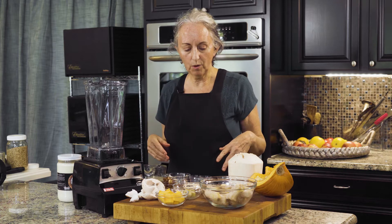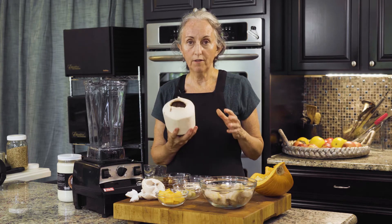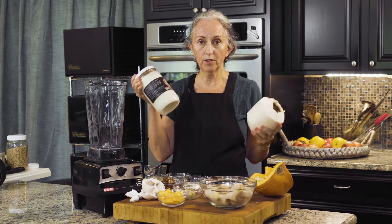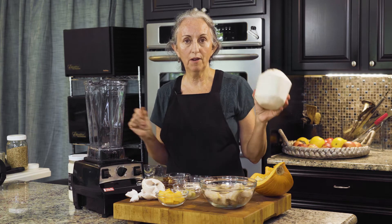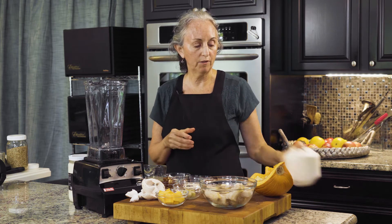You don't have to add that if you don't want. I used a Thai coconut for this, but you don't have to use Thai coconut — you can use coconut cream instead, and I'll have that in the recipe. I do have a video on how to open this, so you can watch that if you want.